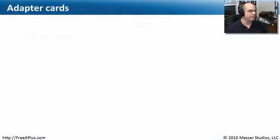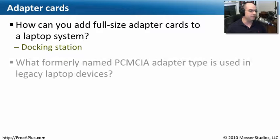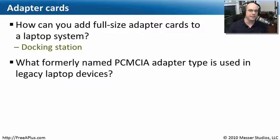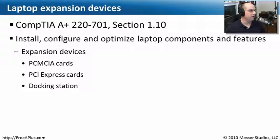Let's review what we've learned about expansion types and adapter cards for laptops. How can you add full-size adapter cards to a laptop? You'll need a docking station to extend those capabilities. What formerly-named PCMCIA adapter type is used in legacy laptop devices? Some people still call it PCMCIA, but the updated name is PC Card. And what is the latest laptop expansion adapter that comes in two sizes, 34mm and 54mm? Those would be the Express Card adapters. This covers what we needed to know for laptop expansion devices in Section 1.10 — installing, configuring, and optimizing PCMCIA cards, PCI Express cards, and docking stations.